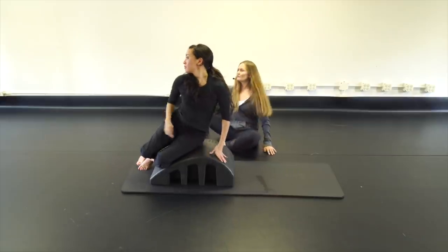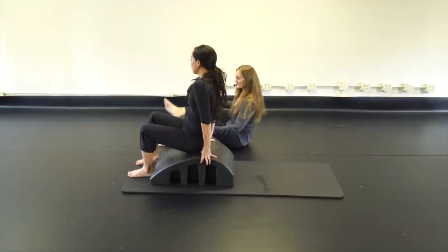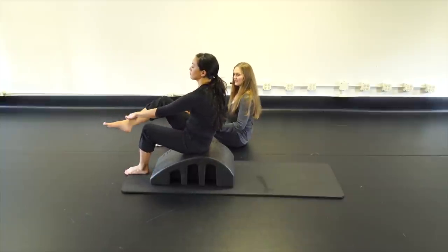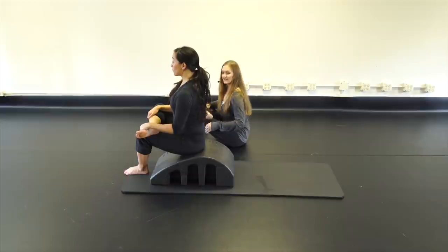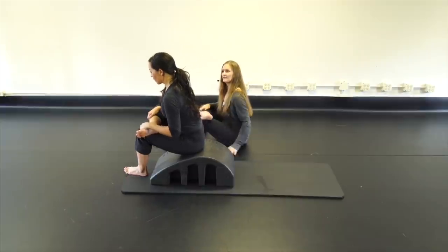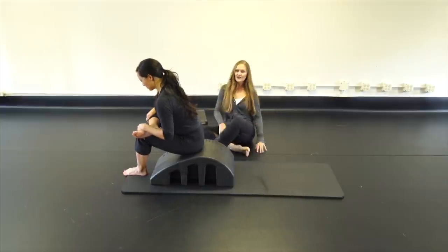Come up to seated and do a little stretch: take your right ankle over your left knee, sit tall, stick your tush out, and hinge forward to feel a stretch in that right hip.